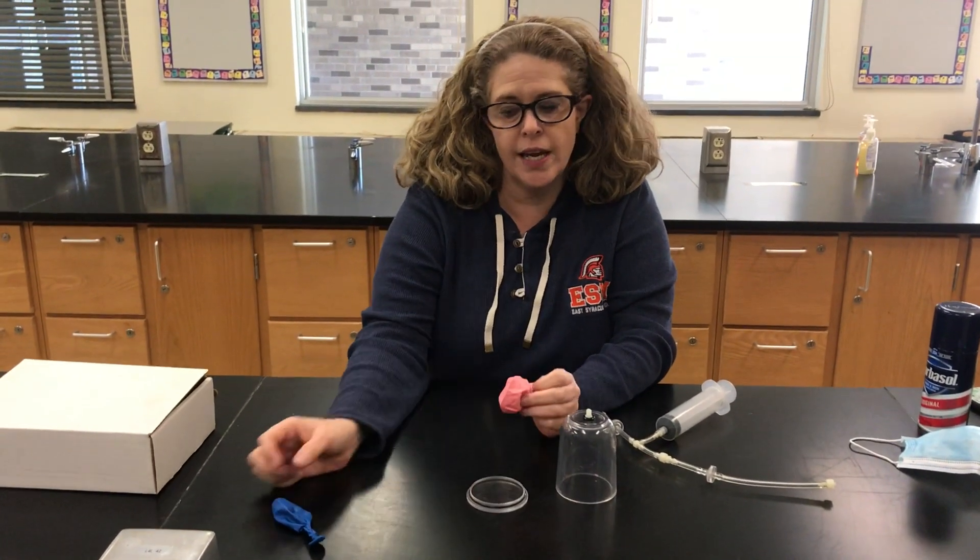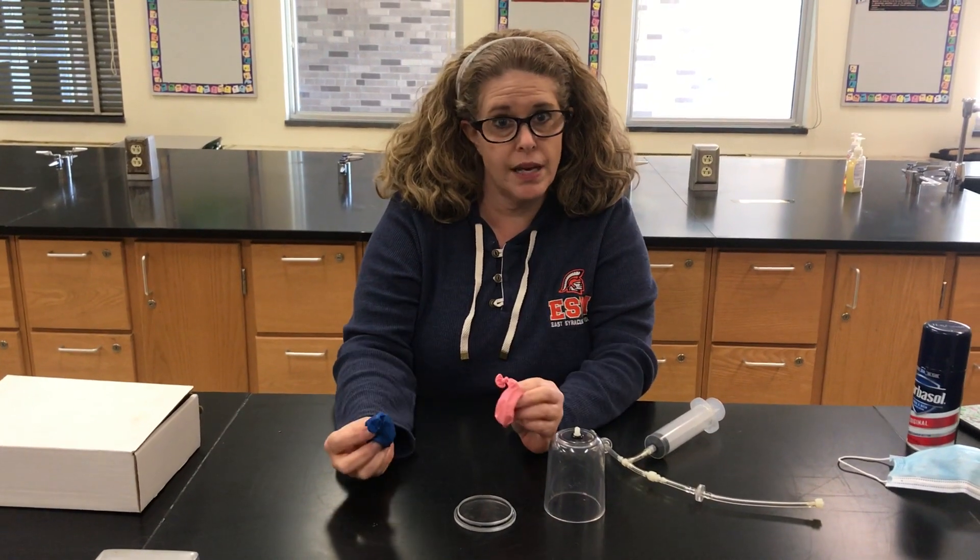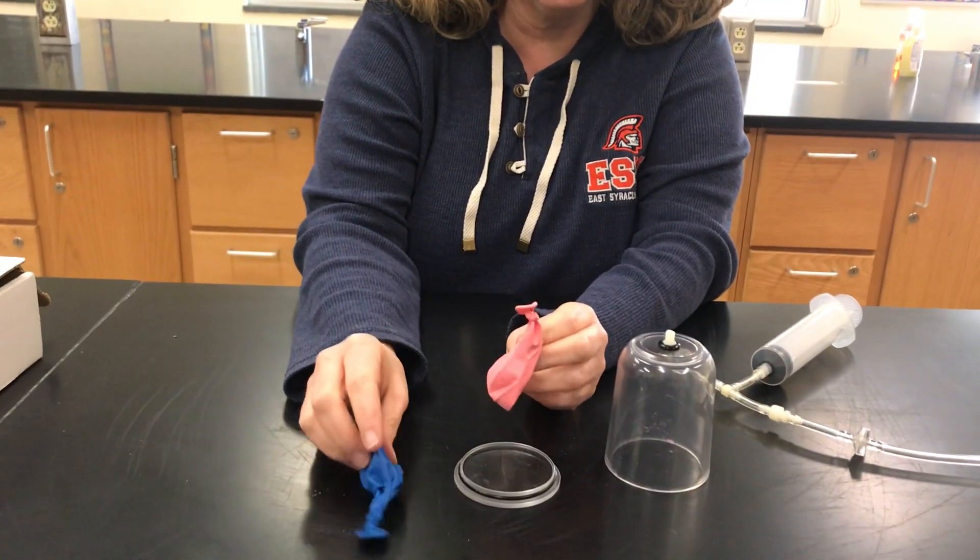All right, so this is experiment two. We're going to look and see what happens to a balloon inside of our bell jar. So we're going to have this blue balloon as our control.